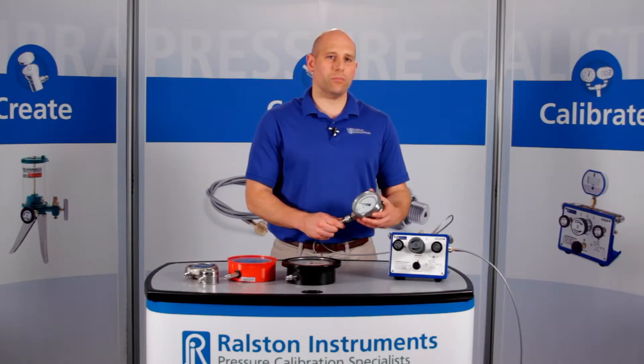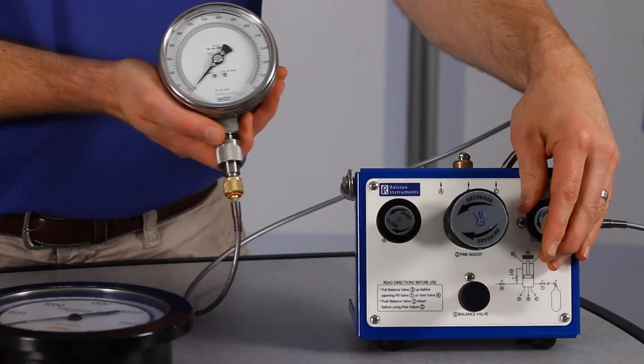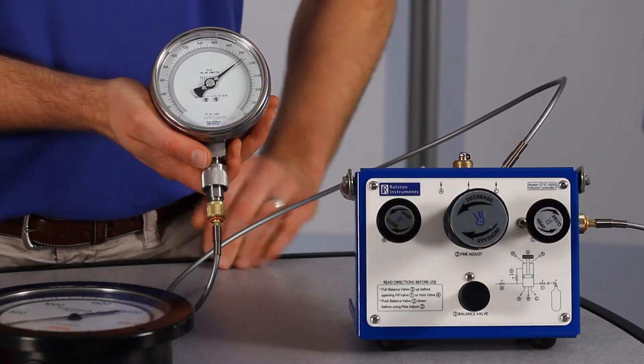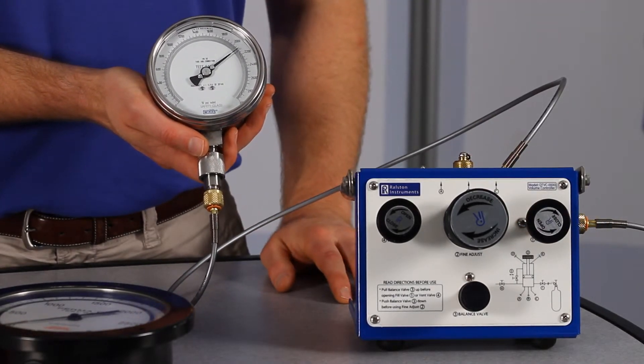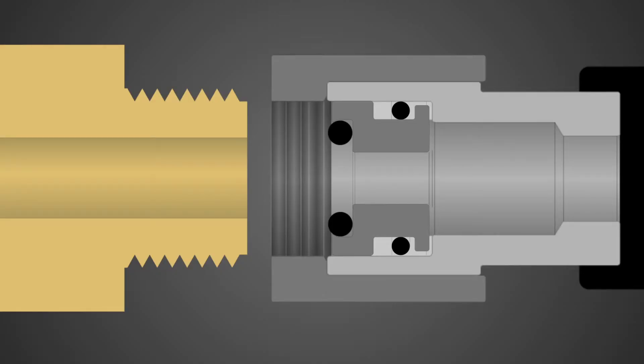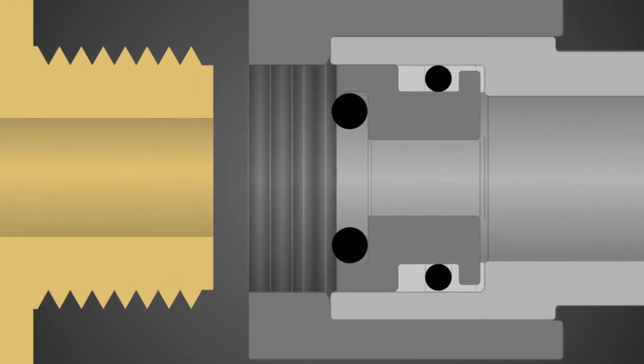Now let's apply about 2000 psi or 140 bar pressure. These adapters provide a secure connection up to 5000 psi or 345 bar.